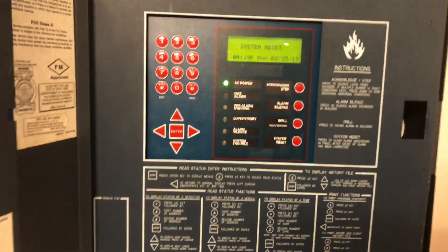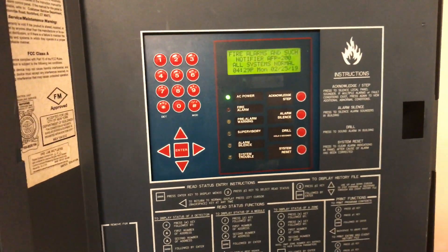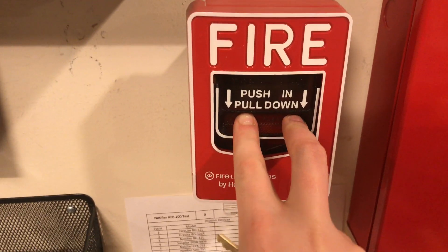We're going to silence and reset the panel. After it resets — which it did — this panel resets pretty quickly. We'll do the BG-12L. Here we go, push and pull.